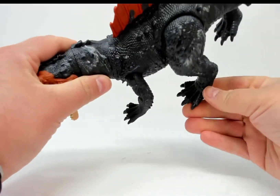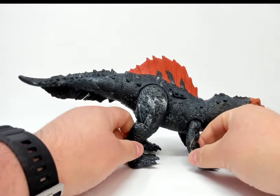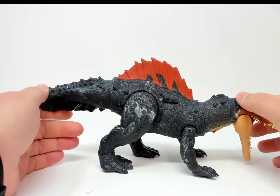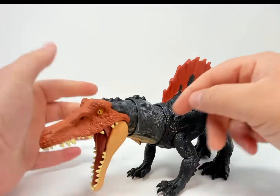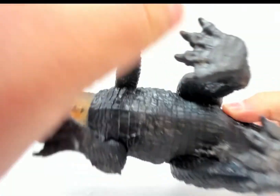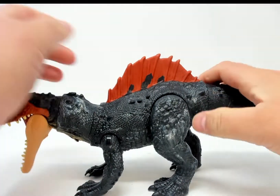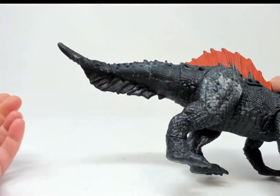He's a spinosaur, so he might be semi-aquatic. There is so much misinformation or unknown information on spinosaurs — I can't even begin to explain whether this guy is accurate or not. But he's got webbed feet, he's got his spine, and he's got a tail that looks like it's meant for swimming.